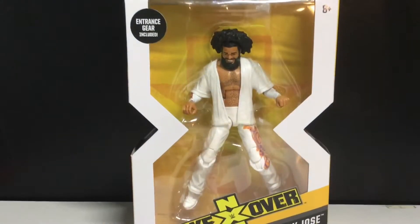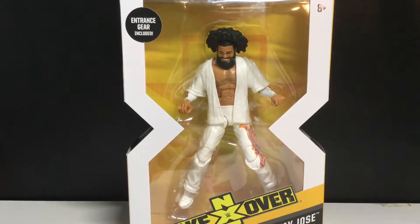Hey guys, today I'm going to be taking a look at the WWE Elite NXT TakeOver No Way Jose.